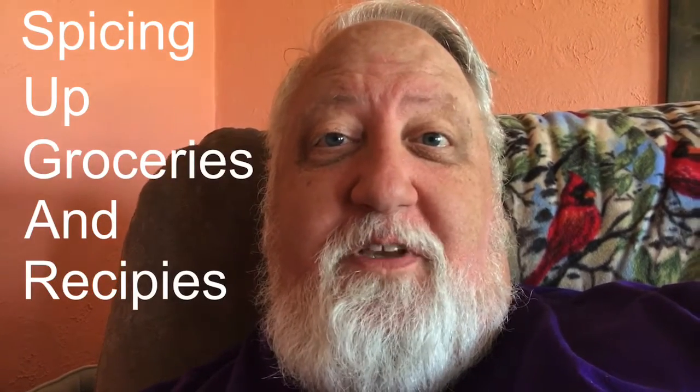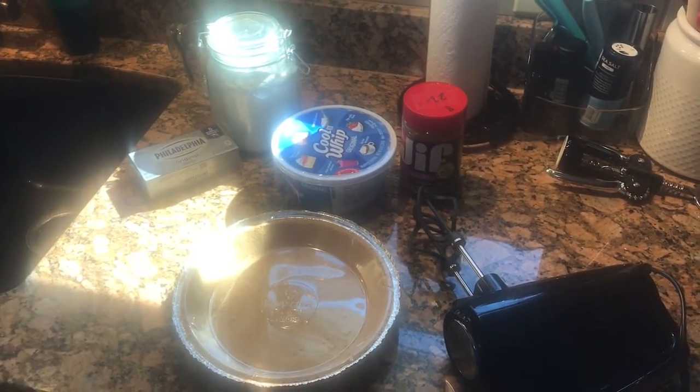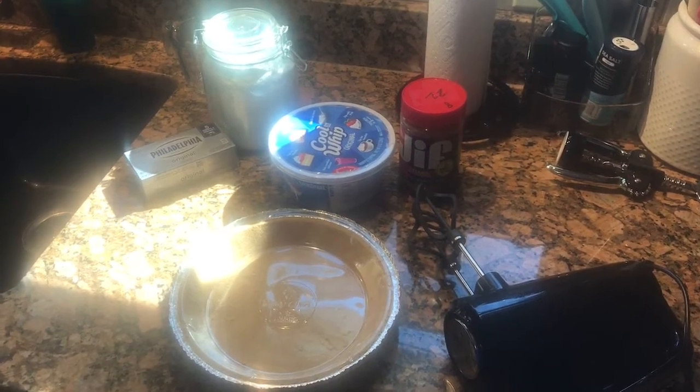Spicing up groceries and recipes — that's what Sugar Dad does. Back in the kitchen again, and this time we're going to work on a little dessert.